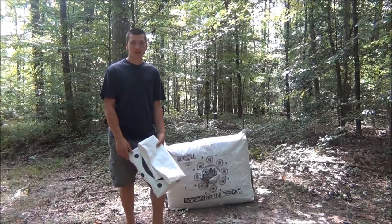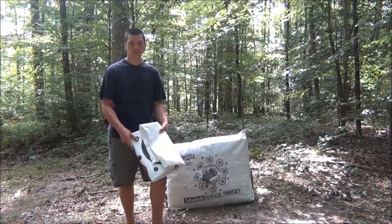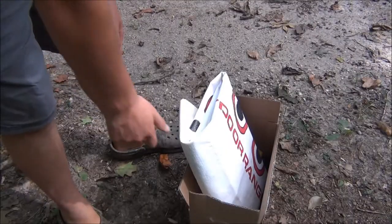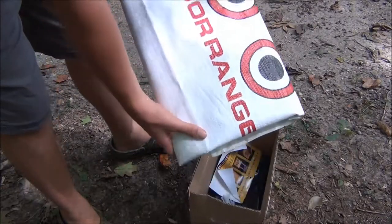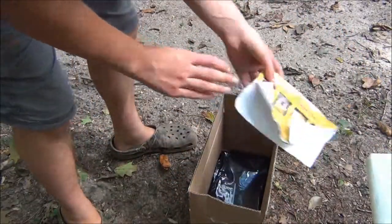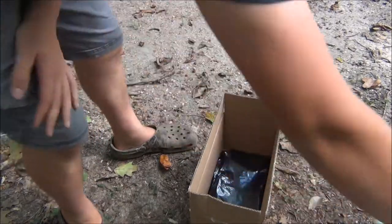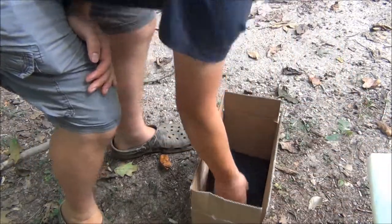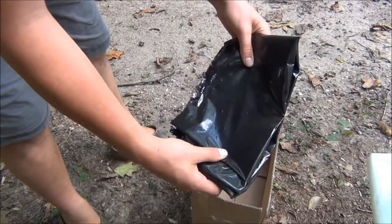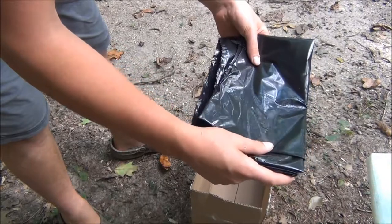Hey guys, this is Carter here with Carter's Outdoor Adventures and today we're going to replace the skin on our target. The box comes with your target skin, instructions, zip ties to hold it together on the bottom, and it comes with this black plastic bag to cover your target so you don't see what's inside of it when you put your replacement cover on.